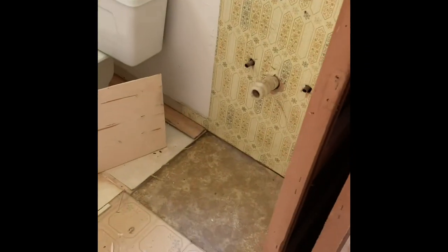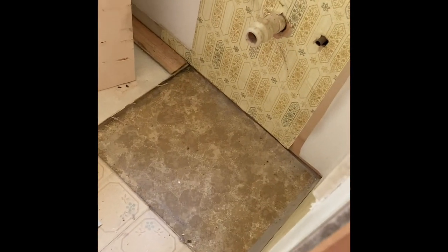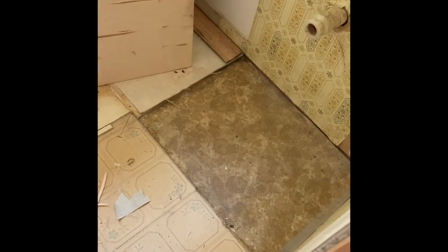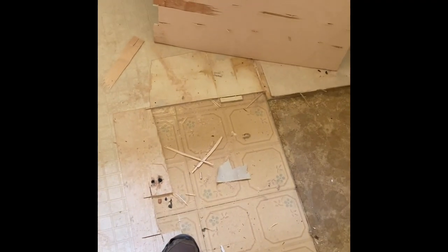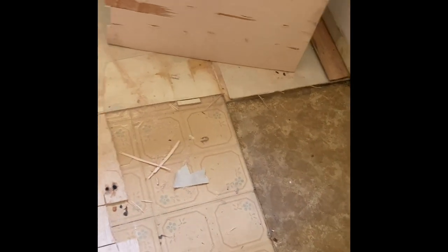We've got the single vanity out. In here there are actually three layers of linoleum: the original, some stick-down tiles which look like they'll be easy to remove, a thin piece of linoleum-type plywood, and then another layer of linoleum. Got to get all that up. And again, I have to take all the sheetrock down because it's all got knockdown on it.